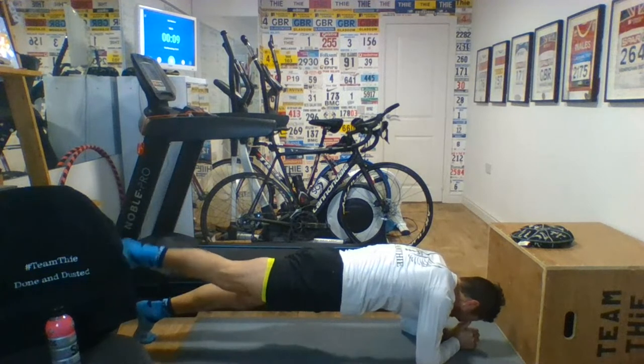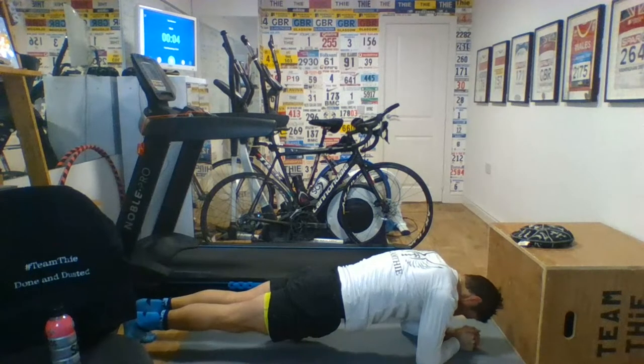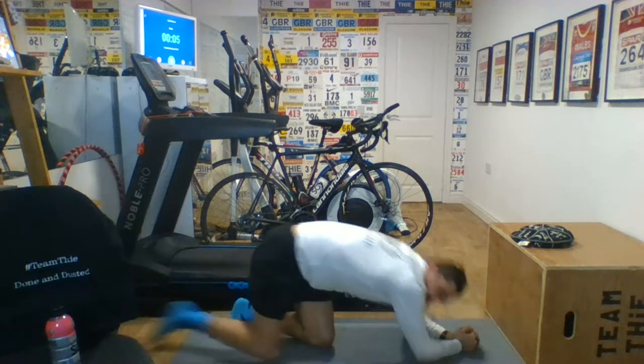Lift up one leg. Smashing it. Well done, Rob. Good work, Craig. Come on, all the way. Last little bit — three, two, one. Good work. That was plank. Plank goes to running arms. Let's go. Good work. Fantastic. Smashing this out.